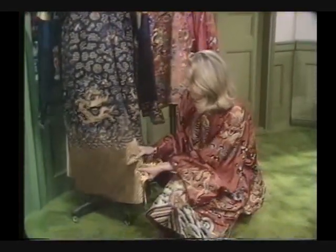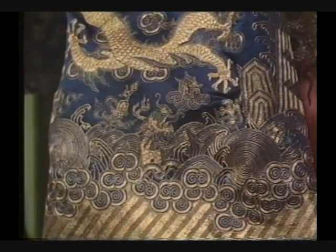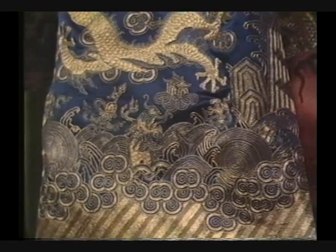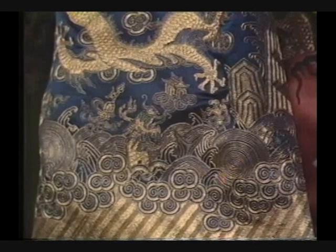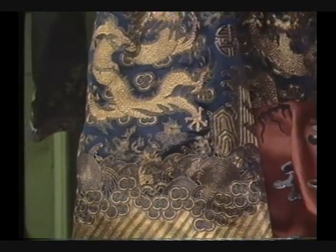Down at the bottom is a magnificent seascape. There are fish rising out of the waves and little pagodas in the background in the mist. The Chinese were absolute masters at stylizing design. They've been known to look at a landscape for a year before translating it into a pattern. And those waves are certainly a magnificent example.